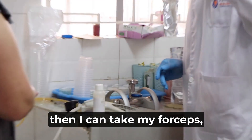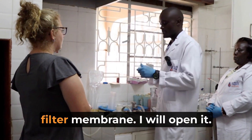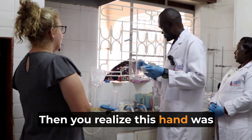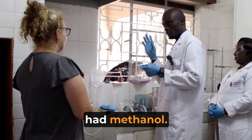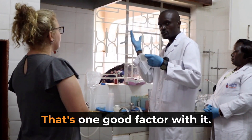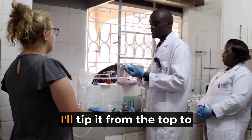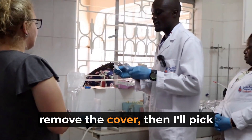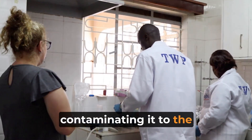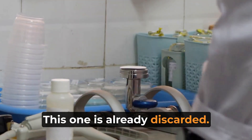After that, I can take my forceps, which is clean, then take my nitrocellulose filter membrane. You realize this hand was holding it and it had methanol, so the fingertips are also sanitized with the methanol — it evaporates very fast, that's one good factor with it. So once I have opened it, I'll tip it from the top to remove the cover, then pick it with the forceps without contaminating it and place it on top of the milipo. Then I'll return my forceps — this one is already discarded.